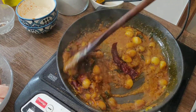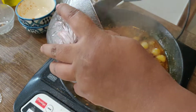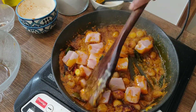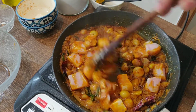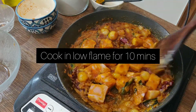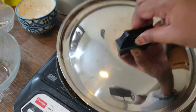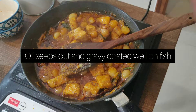As the gravy cooks up, the oil splits and that's the right time to add the raw fish. Add the fish cubes. You can also add two teaspoons of tamarind paste if you like the tanginess, but since it's a upu curry I wanted to keep it very simple — just a nutty style.